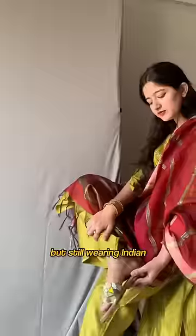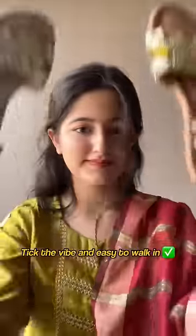Fourth, if you're moving around a lot to help during these functions but still wearing Indian, then go for such embellished slides. They fit the vibe and are easy to walk in.